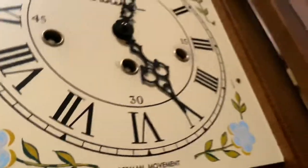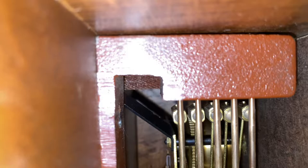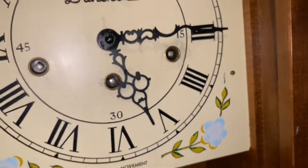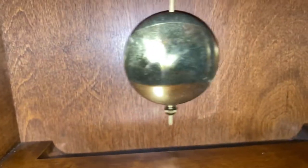You'll kind of get to see up here — I don't know how well it'll come out on camera. If I advance the time, there you have your look at the mechanism. Good swing on the pendulum, I'll give it that.